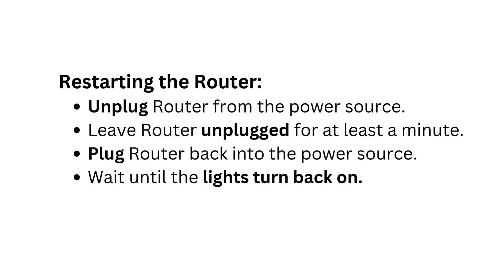Restarting the router. Unplug the router from the power source. Leave the router unplugged for at least a minute. Plug the router back into the power source. Wait until the lights turn back on.